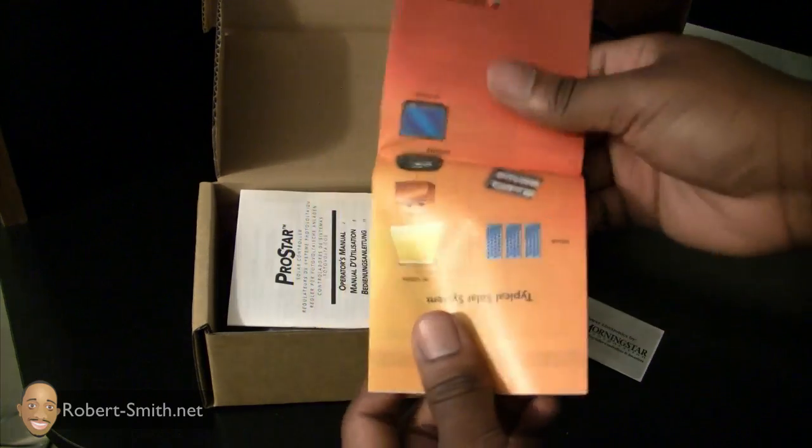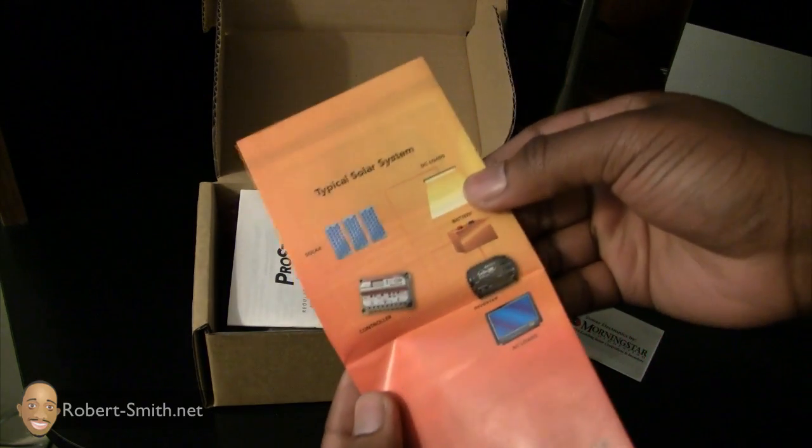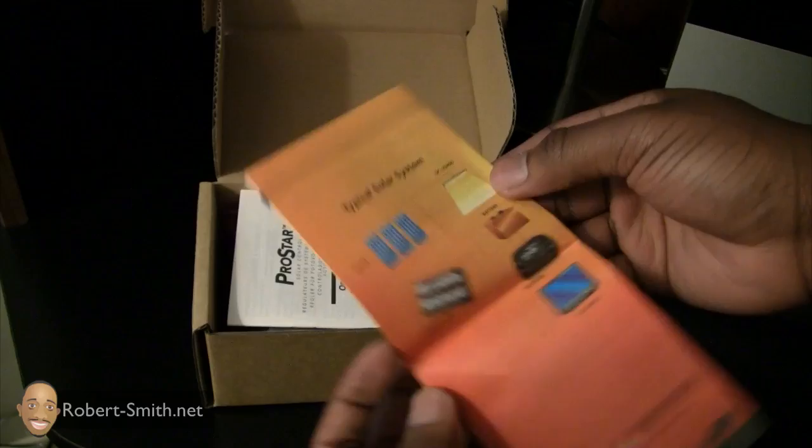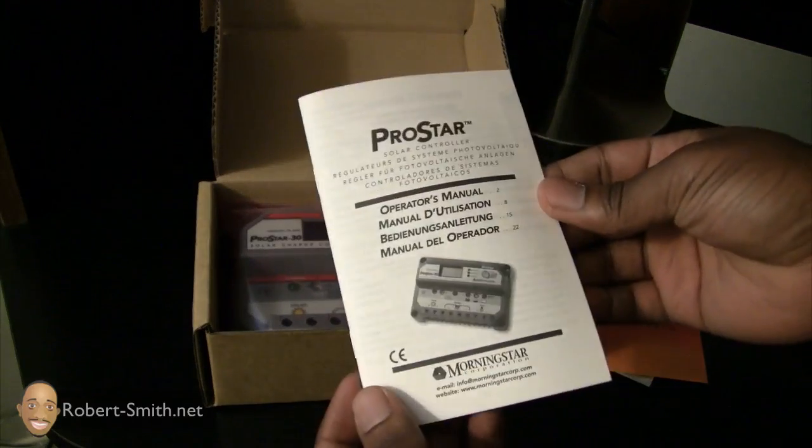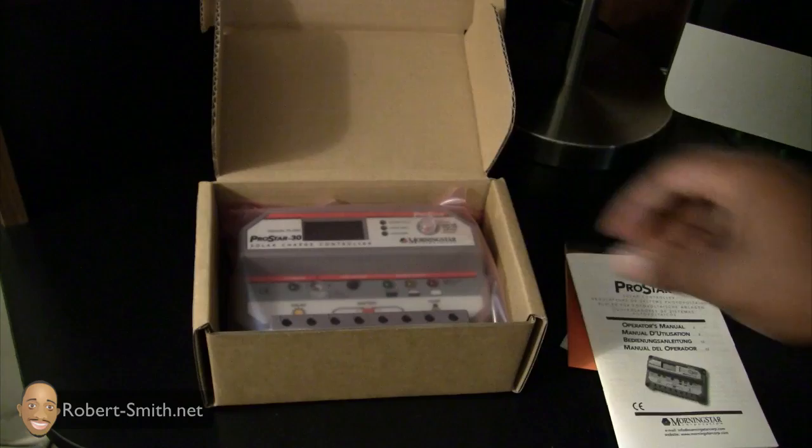This charge controller cost me about $160. It usually runs for maybe $200 plus, or $223 from the site I'm looking at. It has a ton of features — too many for me to list in this video. I'll try to provide a link to it.